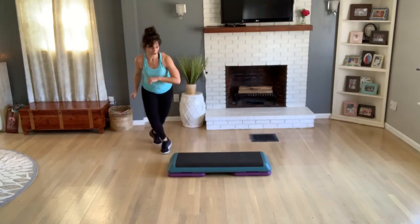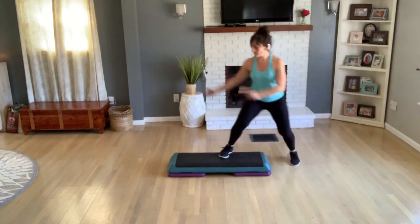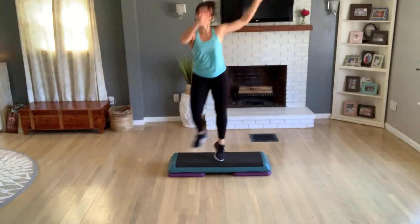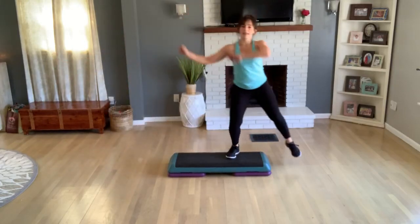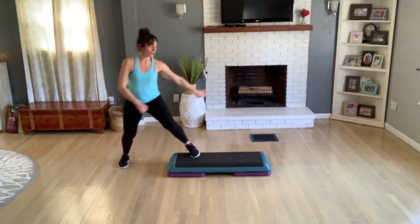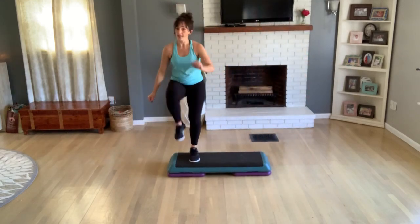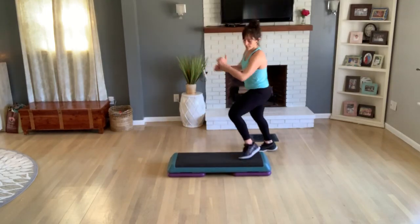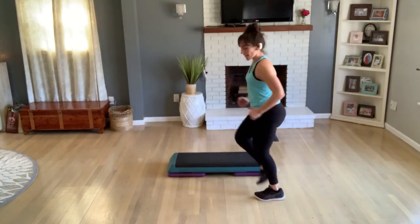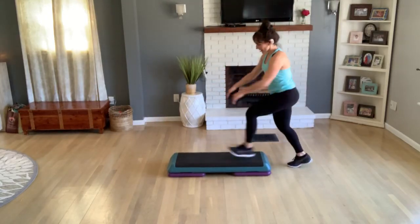We're going to be crossing long over that bench — cross over long, high with your arms if you'd like to add a little bit more. You should be nice and warm now. We can start putting some patterns in. Knee off the back, v-step, turn step, cross over, knee off the back, basic. Now again — try to work along, get right to that center.